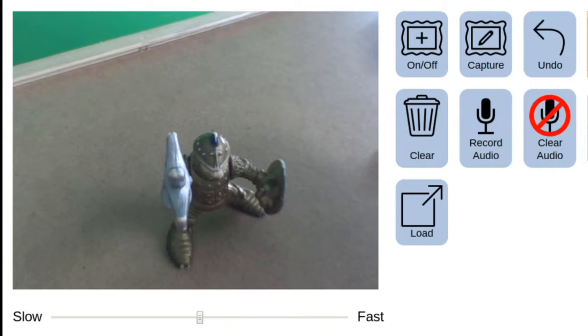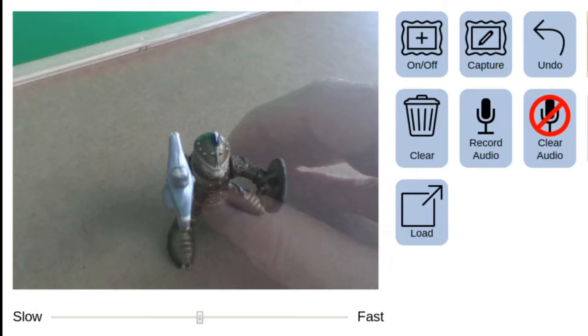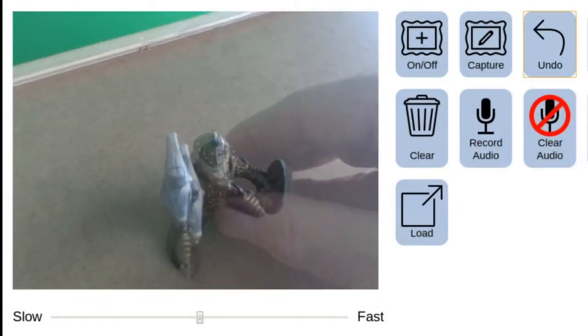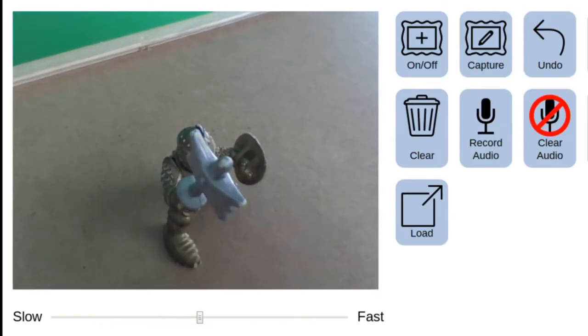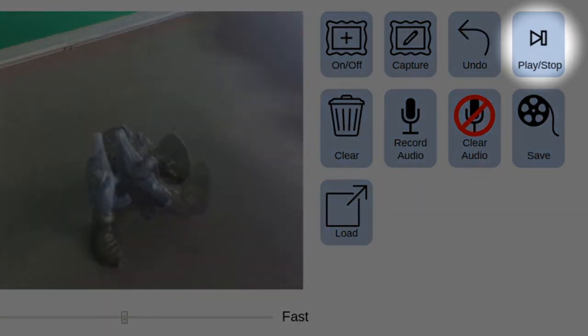If by chance you make a mistake and end up putting your hand into the frame, that can really break the reality of your movie and is something you should catch right away. To fix it, just click the undo button and it will get rid of that last frame of animation. At any point you can stop and hit the play button to watch your movie up to that point.